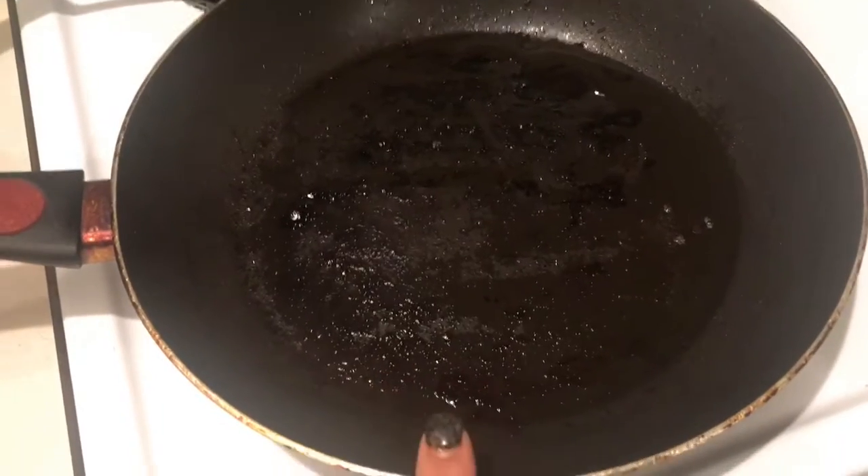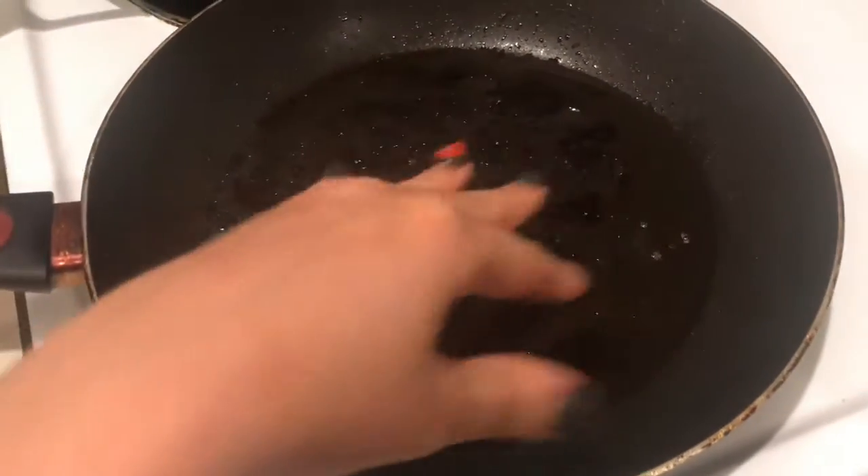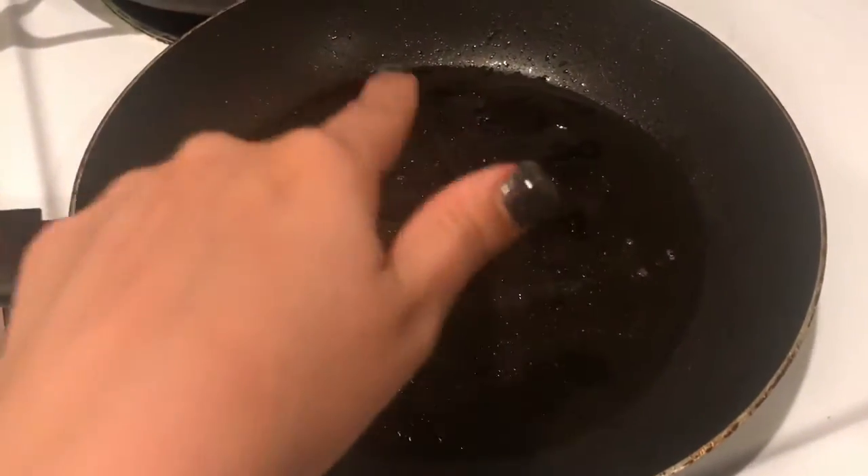Next I'm going to start the chicken. This is some bacon fat, so I'm going to cook it in bacon fat.